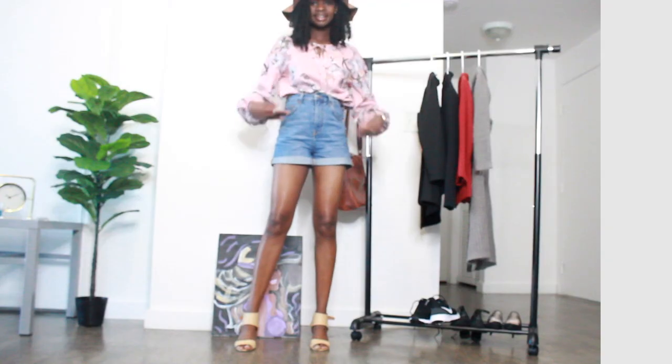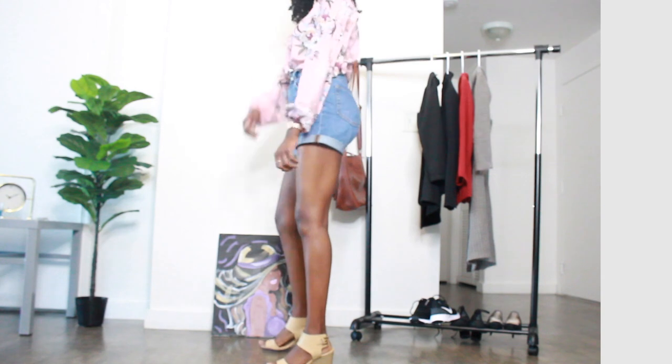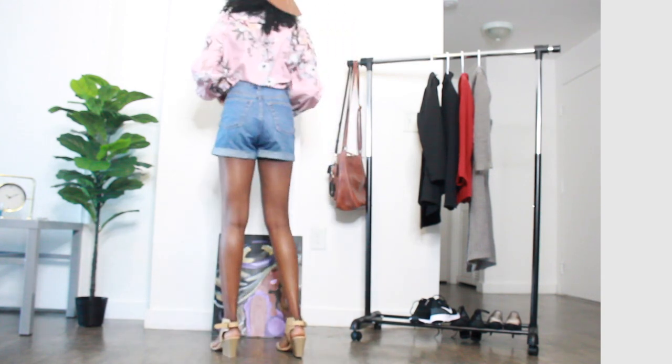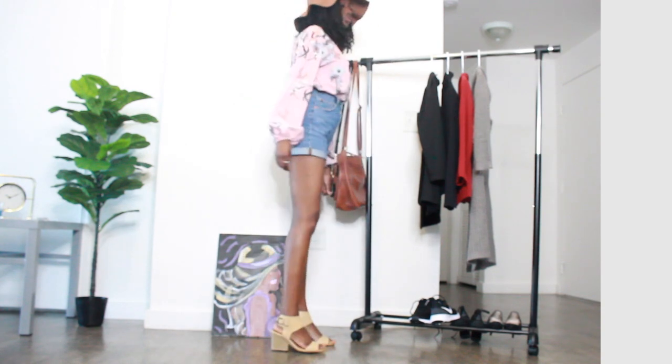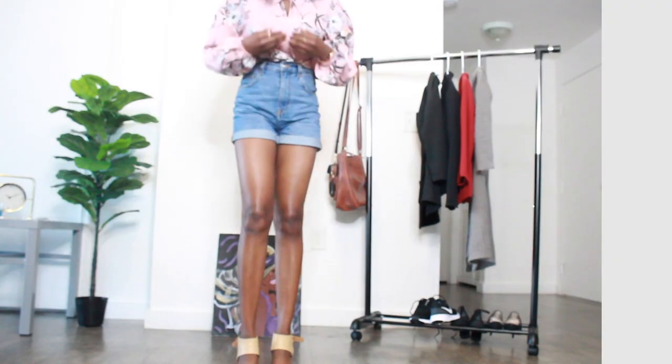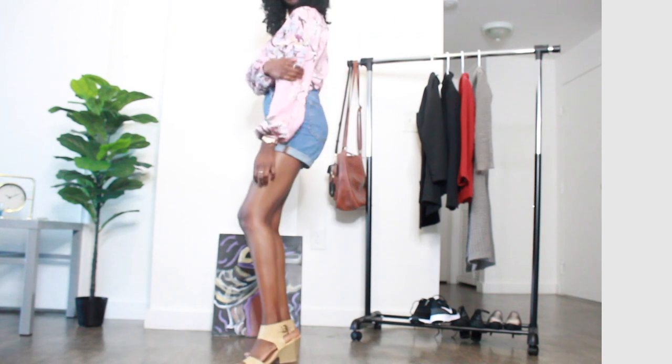This outfit looks really good. I really do like it. I think it would go great with this little tiny clutch bag — and yes, it looks so good. I love it. The details on this shirt are amazing. And let me close out with the hat — I really like this hat too.